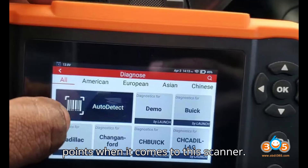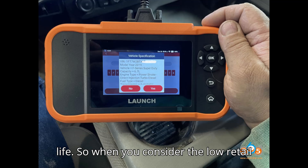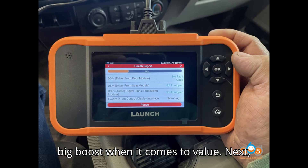There is another major plus point when it comes to this scanner: this unit comes with free updates for life. So when you consider the low retail price, that is definitely a big boost when it comes to value.